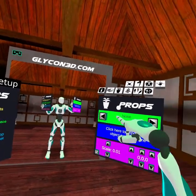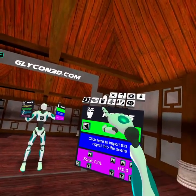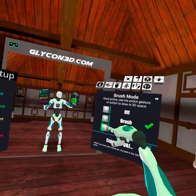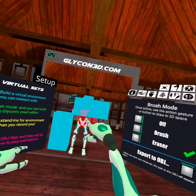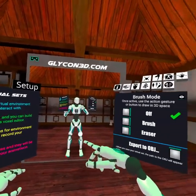The props section lets you import your own props — for example, if you wanted to bring in a desk or something like that. There's a whole video on that. The virtual set mode allows you to create your own objects to interact with, basically building a little virtual world you'll be able to interact with when you're doing your recording.